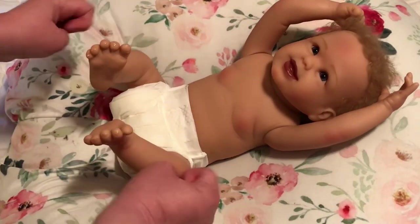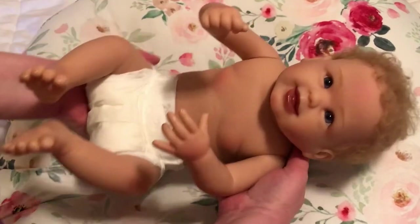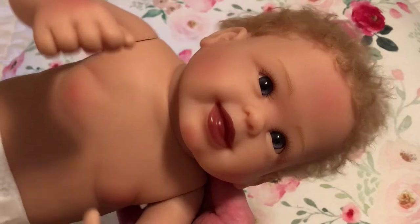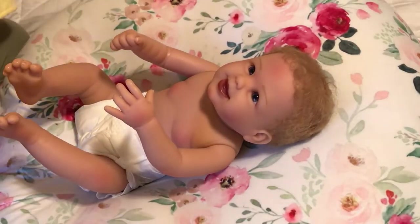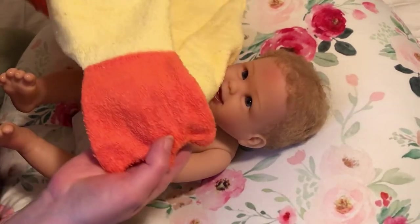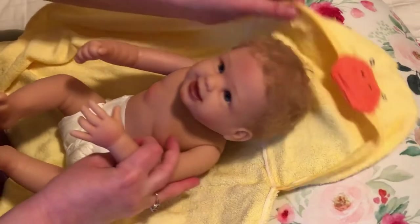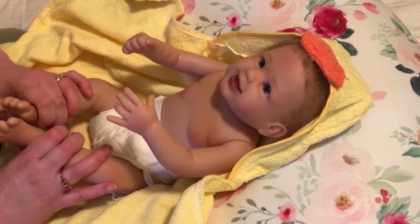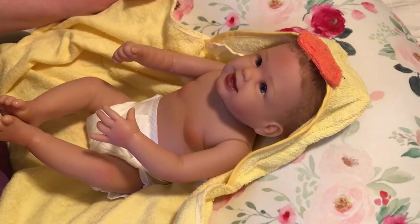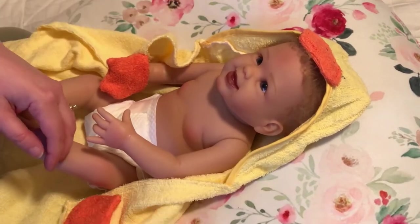She's fully poseable. Her vinyl is not soft at all — it's hard. But she is very cute. This ducky towel is adorable — it has a little tail on the back. If you're looking for a squishy soft doll, this is not it. I got her strictly for her appearance, her cute smiling face, and for giving a bath, because she can sit up in the bathtub and look really cute. Her hands fit into these duck feet.